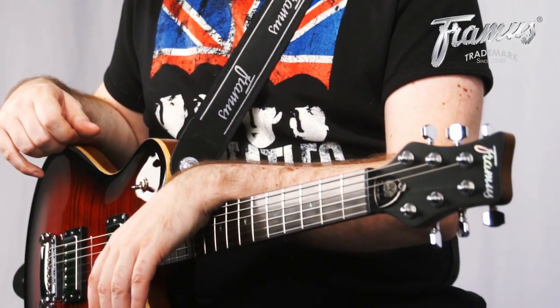Hello, this is Peter Fischer with Freamus. Today I'll give you some information on this guitar here, a Freamus Panthera Supreme.